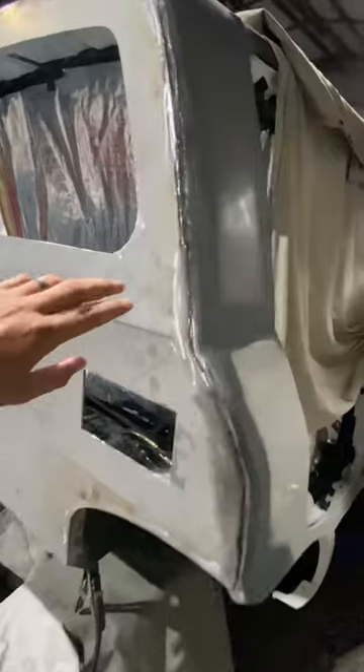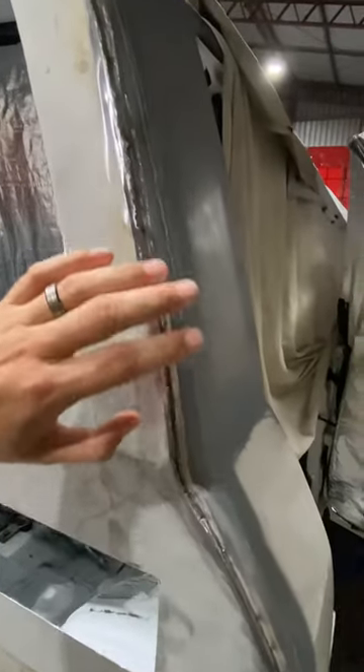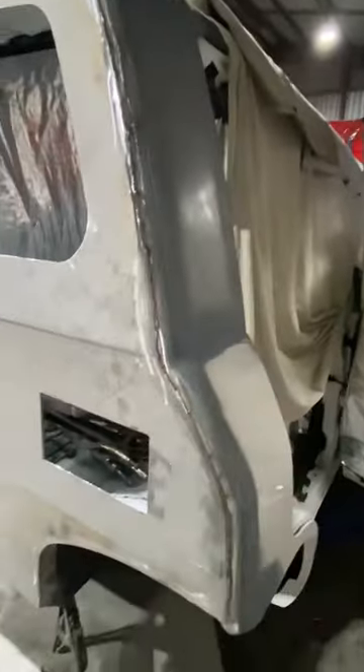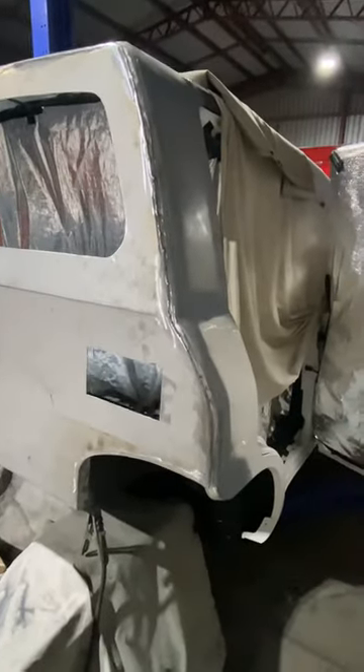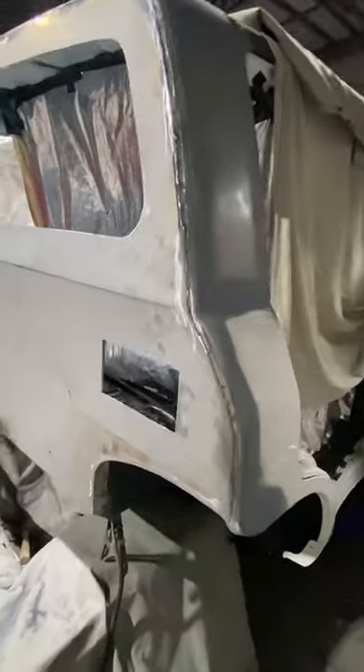We also use a medium wall roll cage piping that goes the full circumference of the car, so that obviously gives you strength but also takes a lot of heat away in the welding process and allows for only a small amount of filler in the corners.